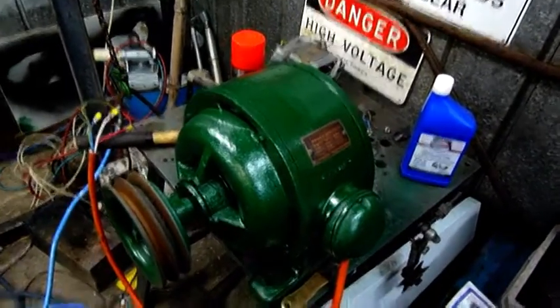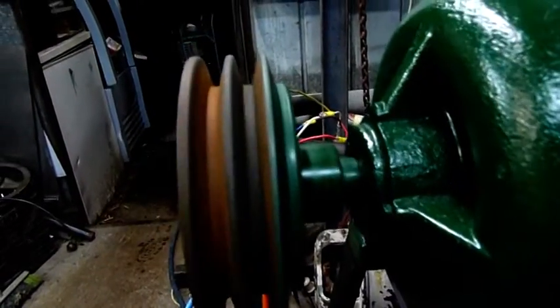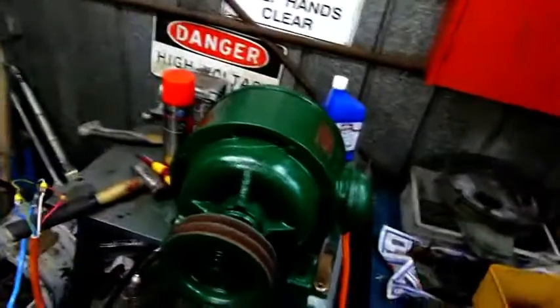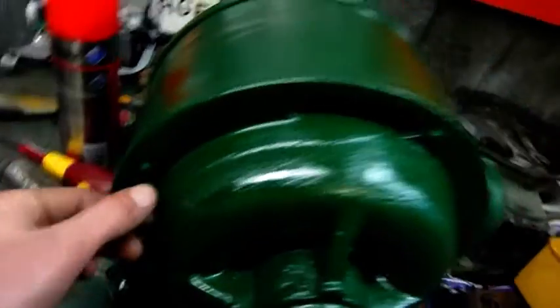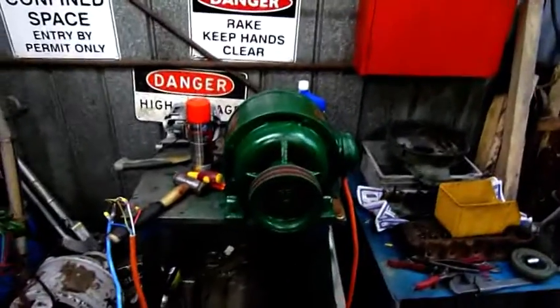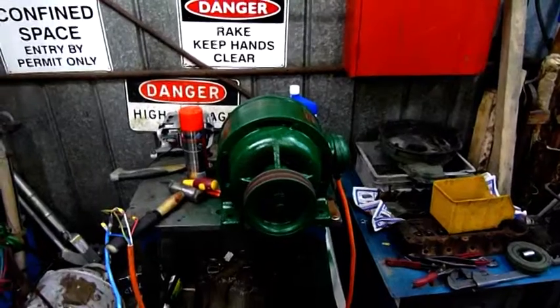That could also explain some of the vibration too. But it runs very smooth and very true. The bearings feel smooth but they probably need replacement. I don't think this motor's ever been apart, although there are some little burrs on these screws so it might have been apart once before — I'd say so after so many years.